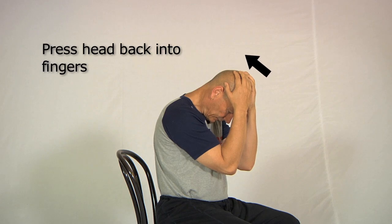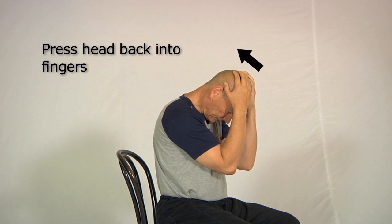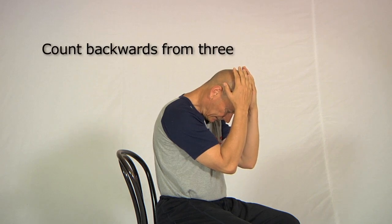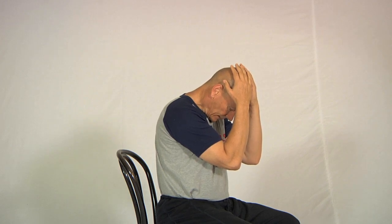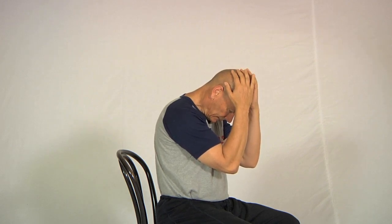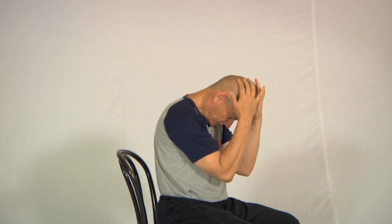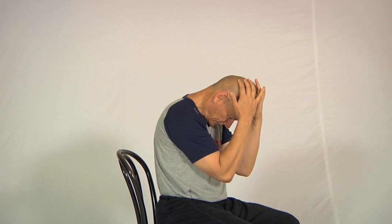Press gently — you just want to feel the muscles activate, that's all. Count back with yourself: three, two, one. Then take the hands just lightly off the head, take another breath in, and on a breath out replace the hands and let some of the weight of the arms take the head further forward. You'll find that after doing the contraction you'll be able to get the head further forward, and once in the new position hold that for a few breaths in and out.